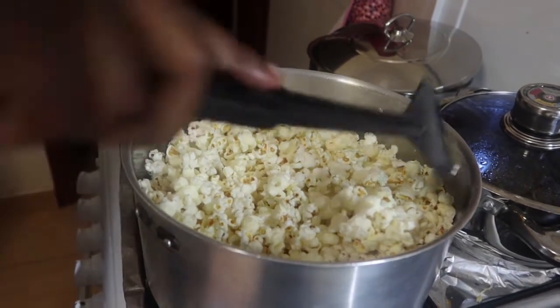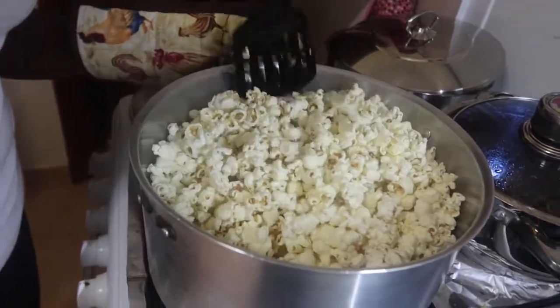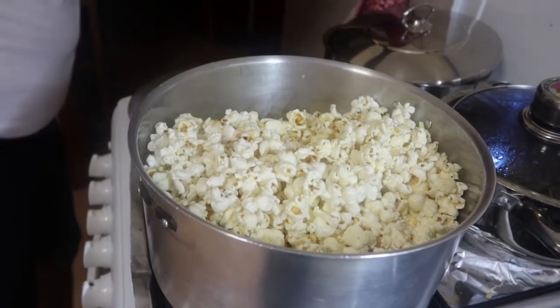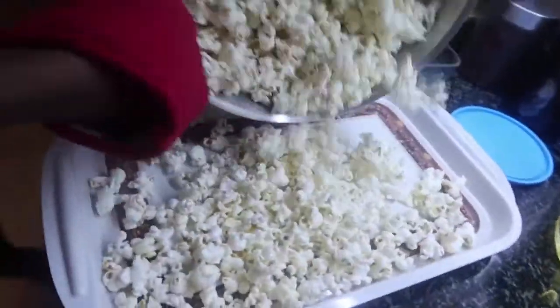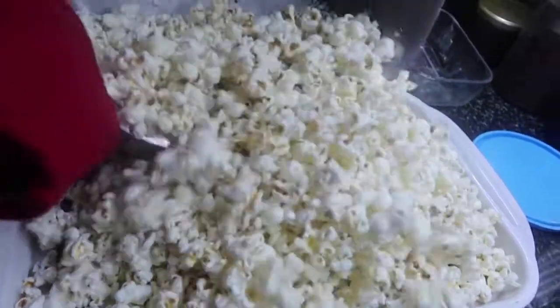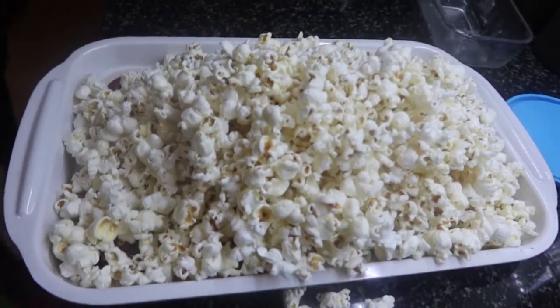Look at these popcorns — mine have really popped up very well! Make sure you don't forget to turn off your heat because you don't want your popcorns to get burnt. As you can see mine are ready, they have already popped up nice and good. Make sure to wear kitchen gloves because the saucepan is hot, then transfer your popcorns somewhere comfortable for you.